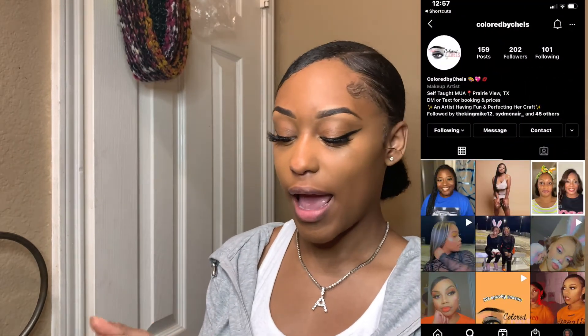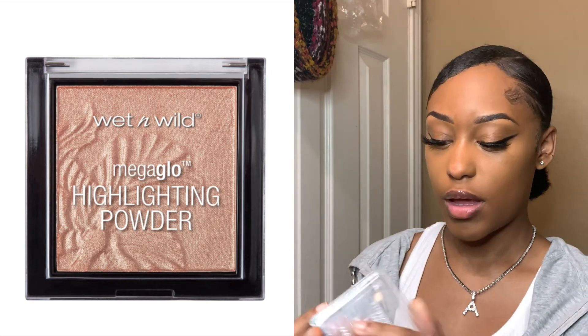Next I'm going to go in with my Color By Chess Lip Gloss in the shade Star. This lip gloss is really, really good — it smells good and it moisturizes your lips. Okay, last step: I like to use a little makeup brush and go in with this Wet n Wild Highlighting Powder as my highlighter. I like to spray the setting spray before I apply my highlighter.